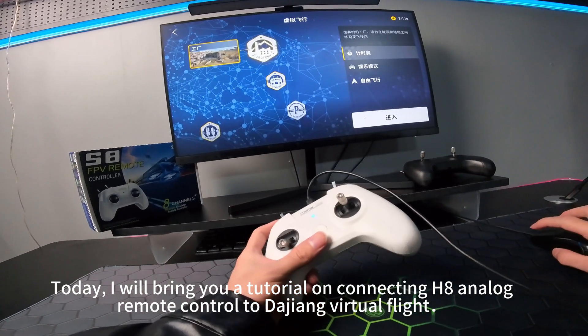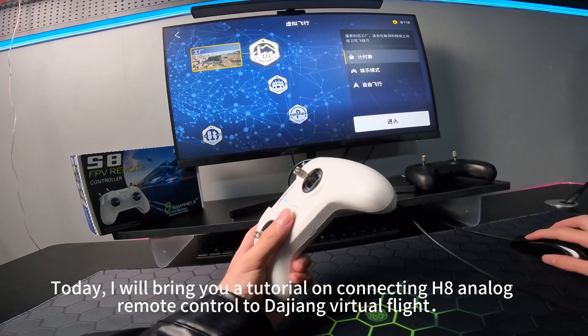Today I will bring you a tutorial on connecting H8 Analog Remote Control to Dajang Virtual Flight.